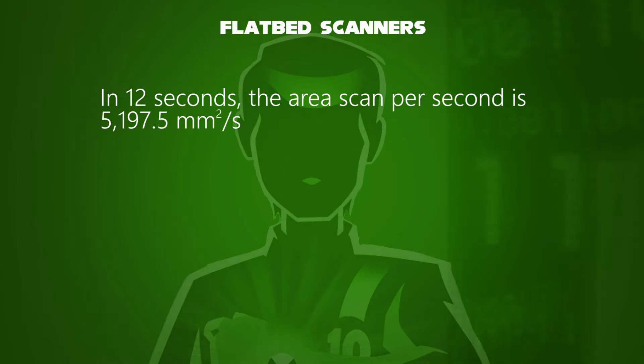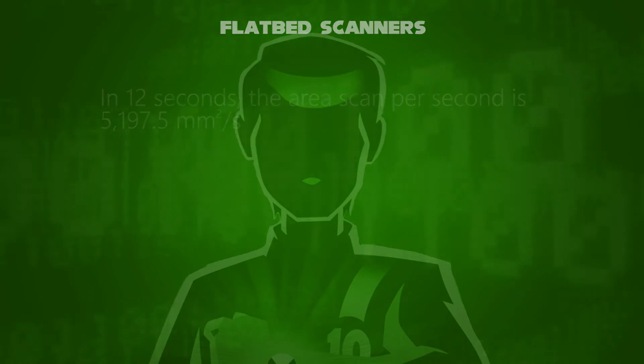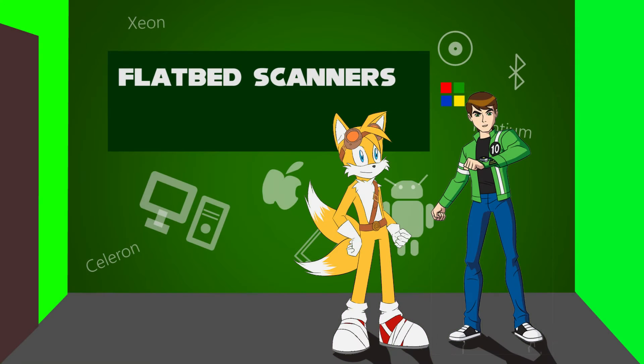This is just like a motion in physics. I'm Miles Tails Prower. It took me so long to find you.